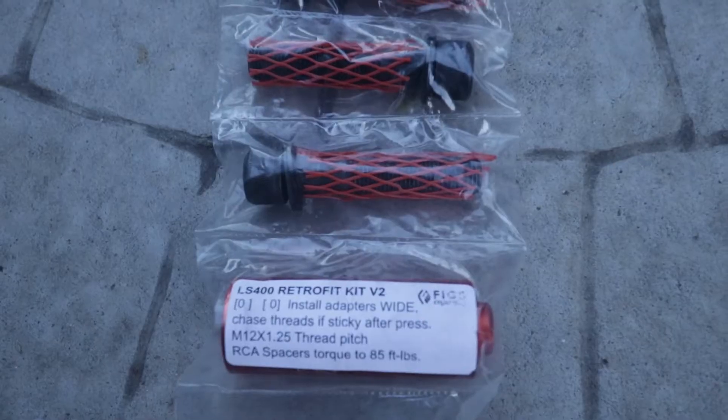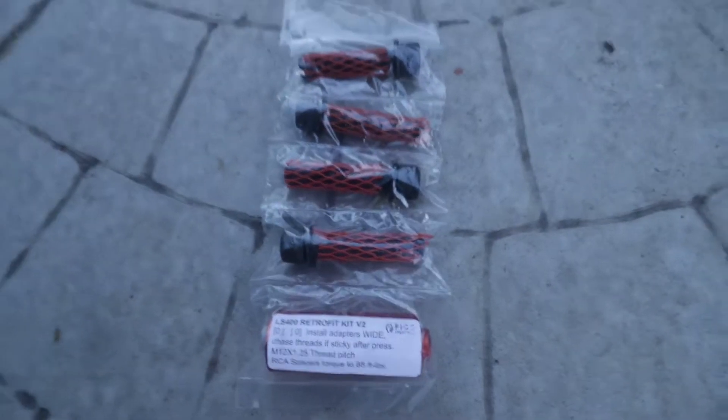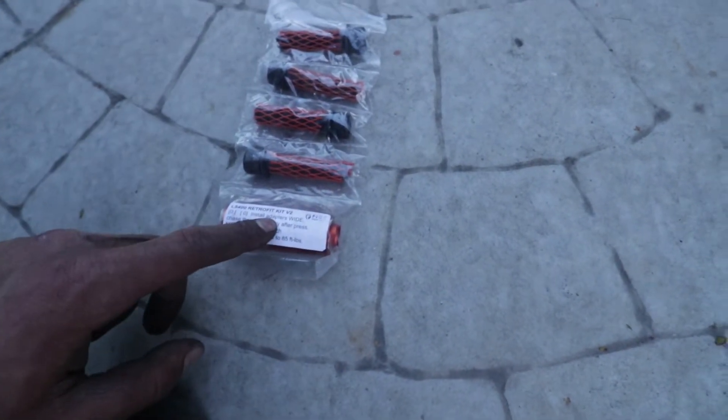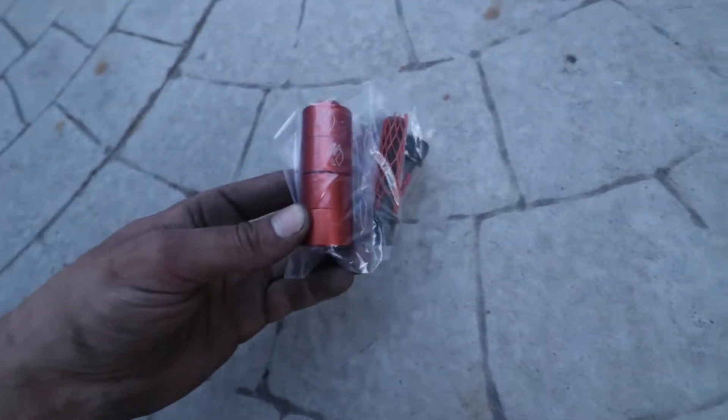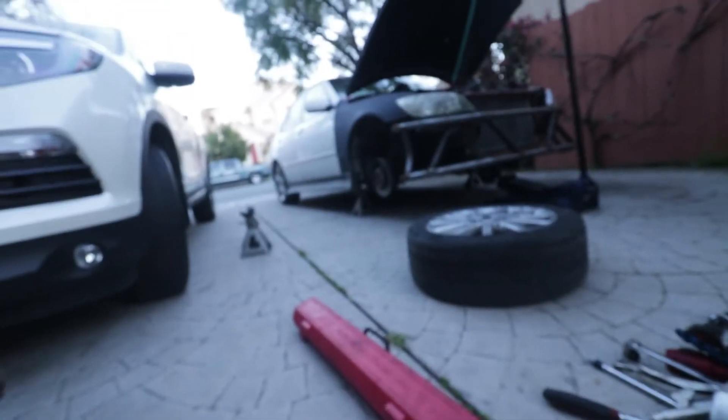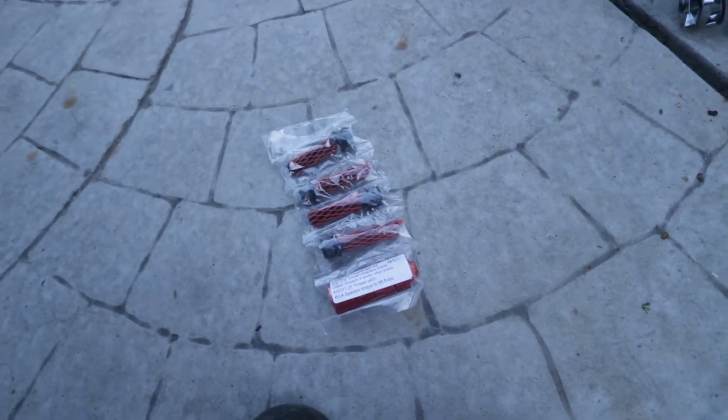I just forgot to mention this one piece right here - it's part of the big brake kit from Figs Engineering. I'm gonna be installing these roll center adjuster spacers on the lower ball joints. I'm not gonna be installing the rotors and calipers today because I don't have proper spacers yet. So I'm gonna be installing these spacers under the ball joints as well.